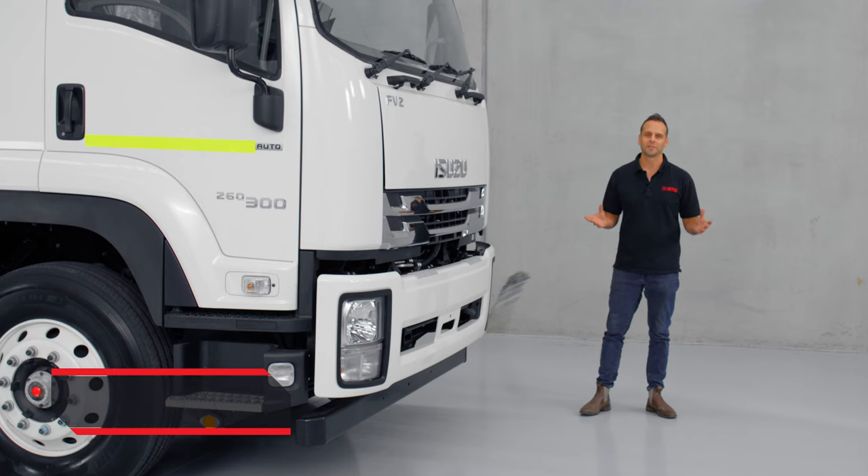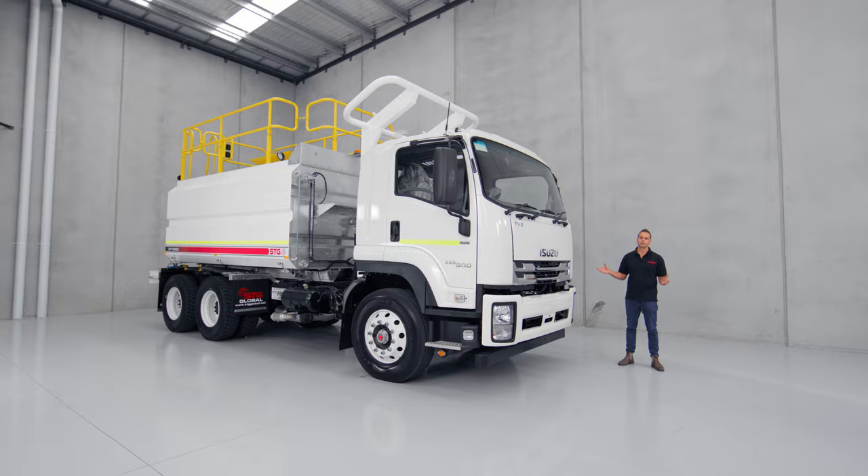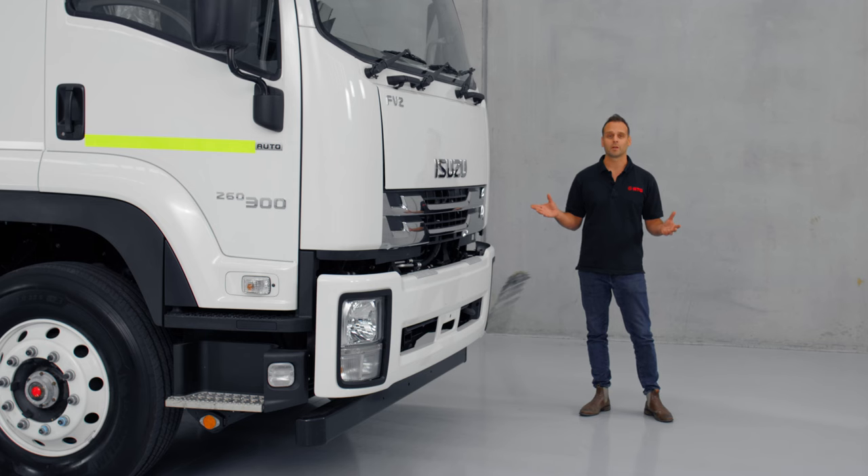Hey guys, it's Ash here from STG Global. Today we've got one of our wonderful 13,000 litre fully galvanised water trucks and I'm going to walk you through the truck and show you why this is the best truck that you can buy on the market today.